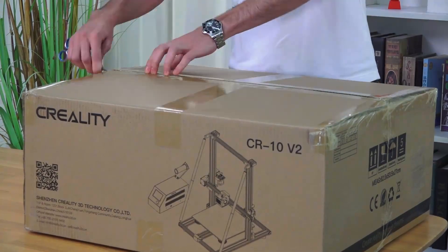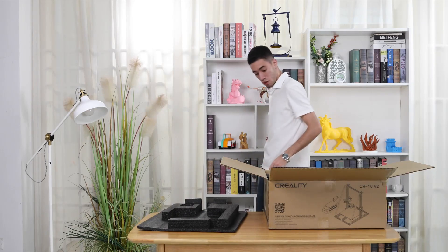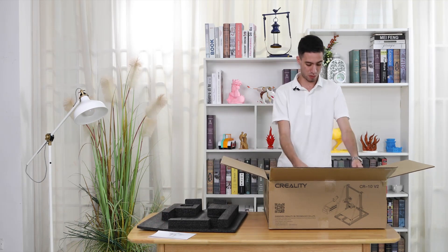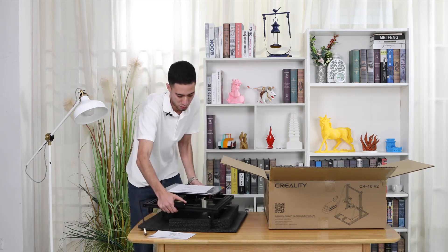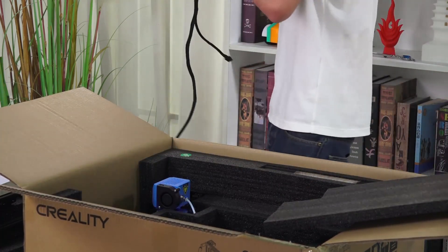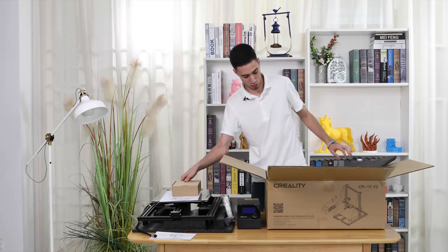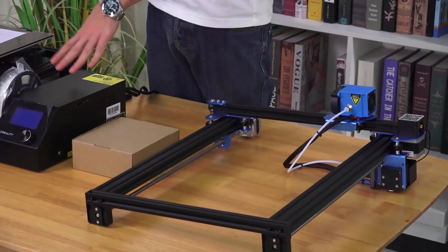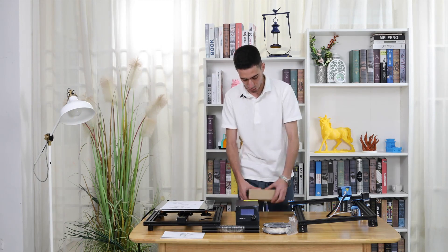First we are going to start opening the box. We found a 3D printer user manual, the frame base, the control box, white filament, the toolbox, and the gantry. Now we are going to pull it out. We have the gantry, the toolbox, the control box, the filament, the pull rod, the base frame — and that's it.